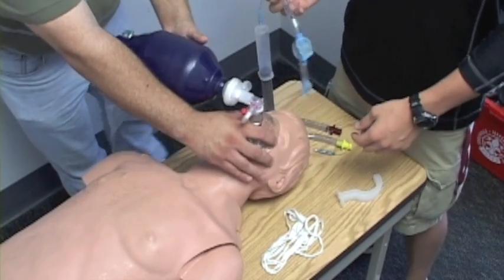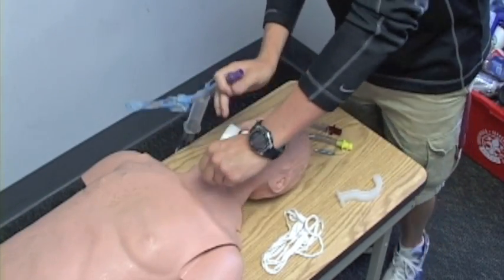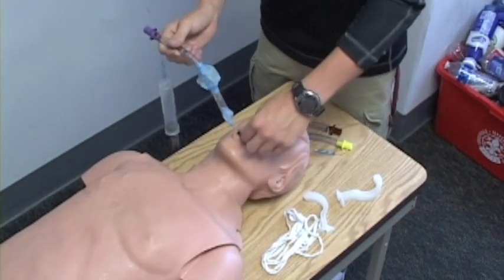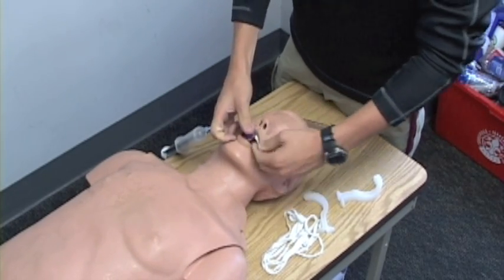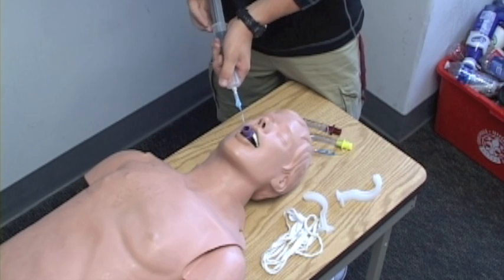I'm going to go ahead and remove the oral airway. I'm going to lube up my King and insert it at a 45-degree angle, then rotate to 90 degrees. Halfway in, I'm going to rotate it down to the teeth mark, then inflate to the proper amount.